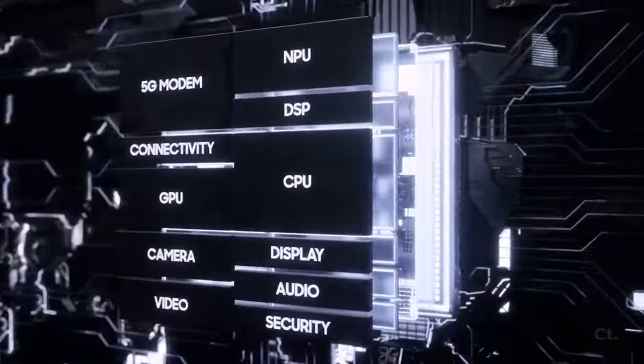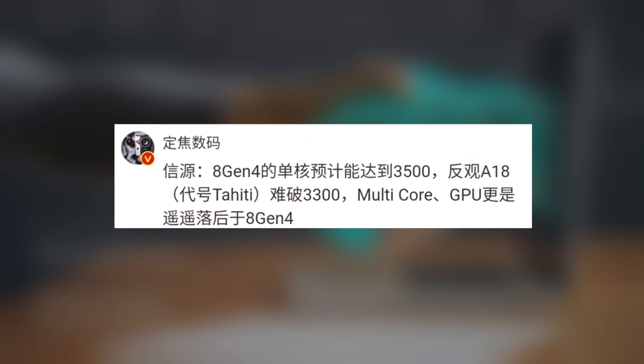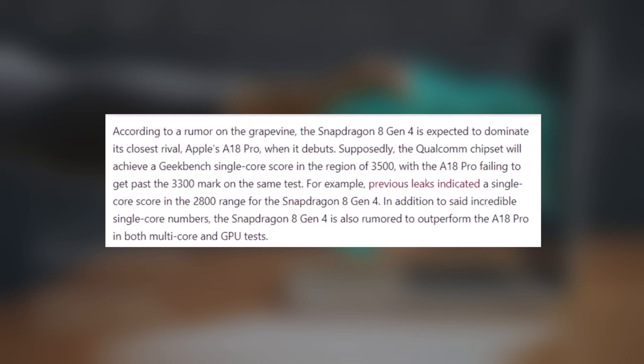The leak suggests that the Snapdragon 8 Gen 4 could achieve a single-core score of 3500, surpassing the A18's expected score of 3300. Additionally, the rumor claims that the Snapdragon 8 Gen 4 will perform better in multi-core tests, and will also have a faster GPU.